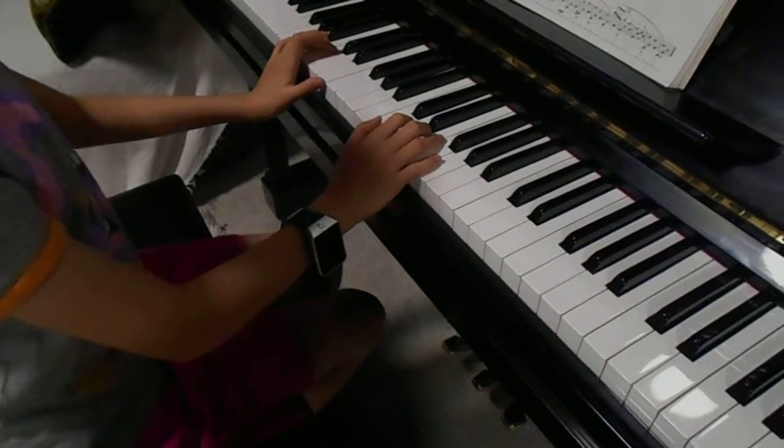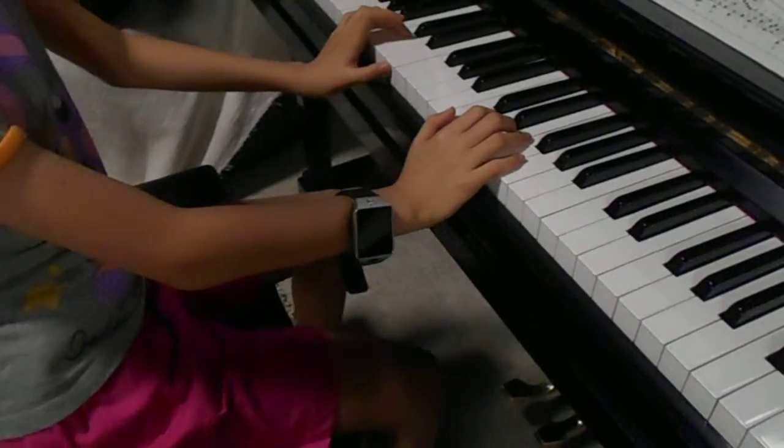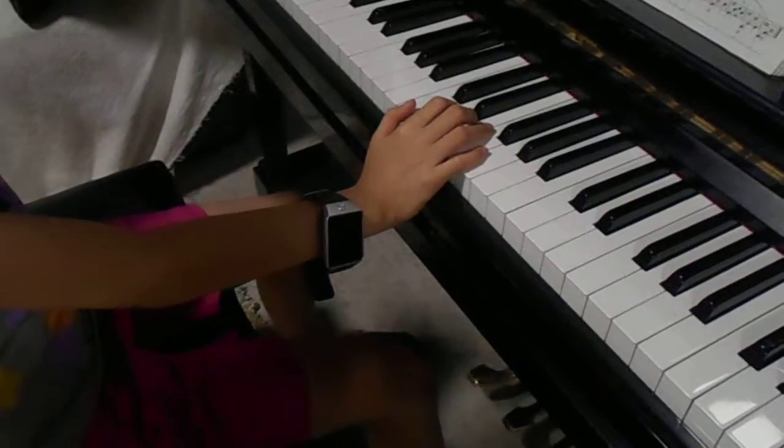Hello everybody and welcome back. Today I'm going to show you how to play Hush Little Baby. That should be quite a popular song to you. So let's get started.